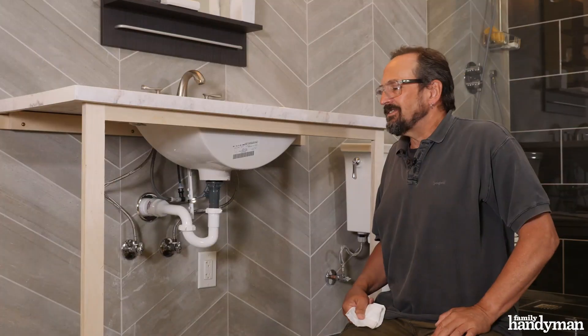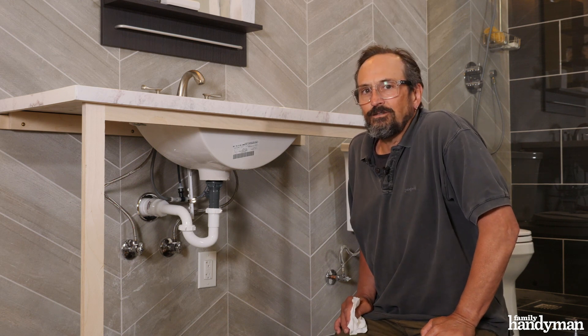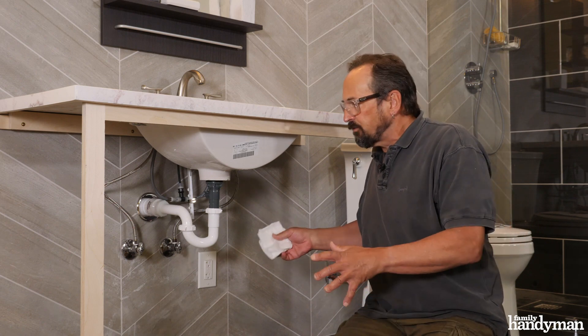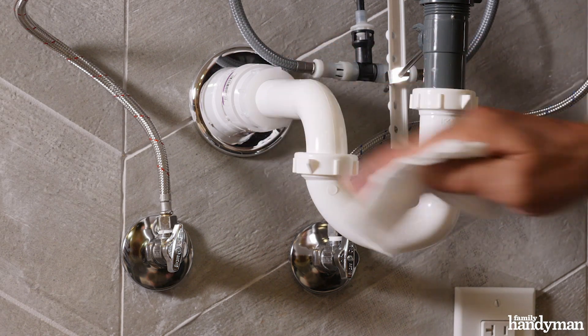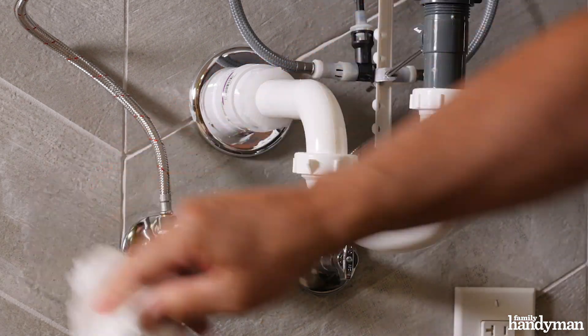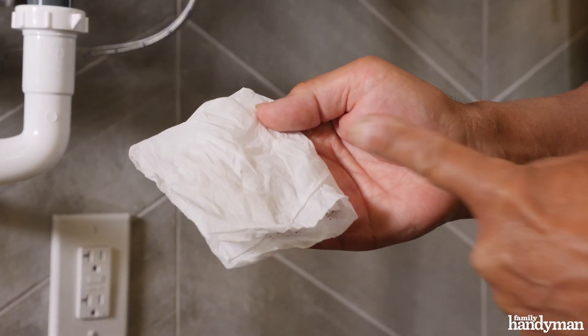Once everything's complete and you've got your tools put away, it's always a good idea to come back and check for any leaks. You want to be sure that you're not going to have some small drip that's going to ruin the inside of your cabinet or flooring. I always grab tissue paper and go around and check each connection to make sure that there aren't any drips. Hopefully if you followed all the advice, your tissue paper is going to come out blot-free like this one.